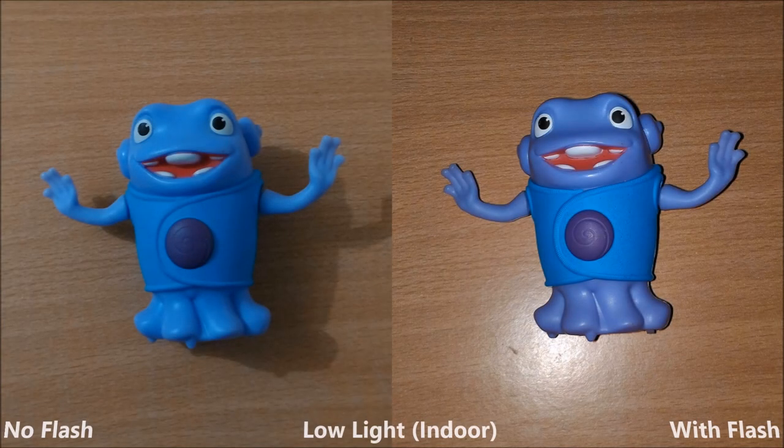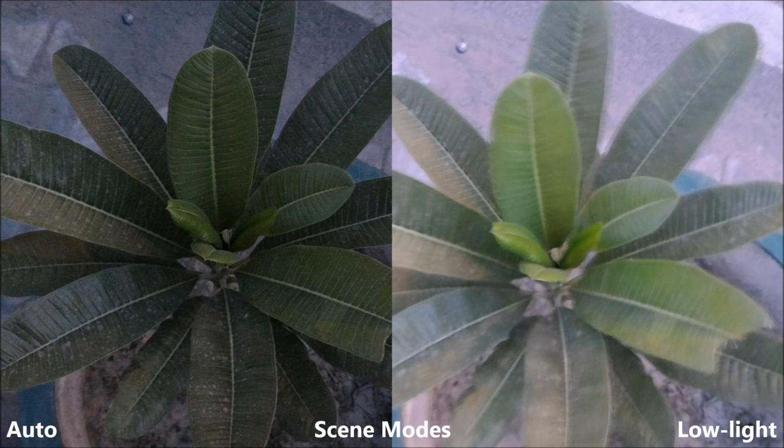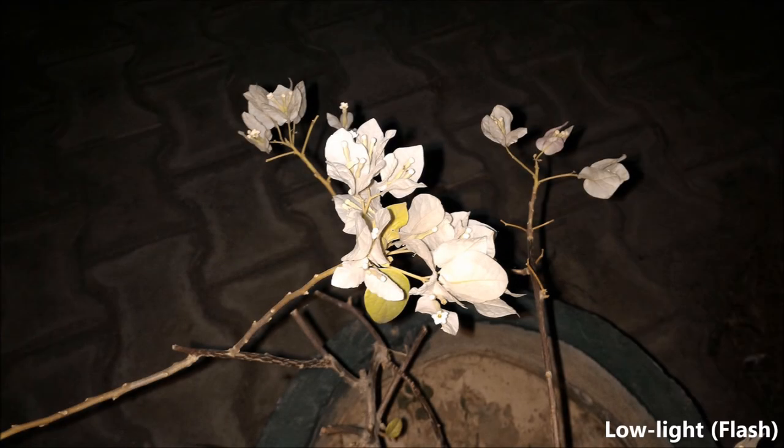Low light imaging is just about decent. There is quite a lot of noise in images and they tend to have a much colder tone in low light. The flash definitely helps — it brings about a more natural tone and is white in color. You can see the low light mode in action, but you have to have very steady hands to get a clear shot. The flash does help and doesn't overexpose images. The front facing camera takes decent shots but it's really not as good as the Mi 4i.